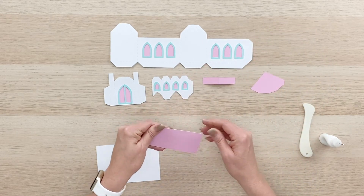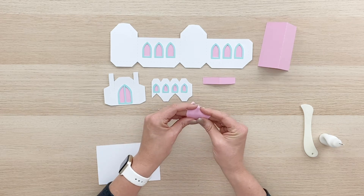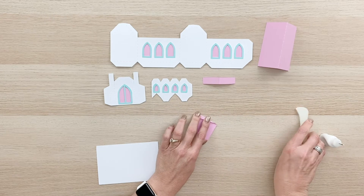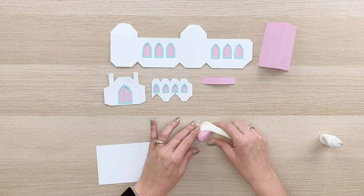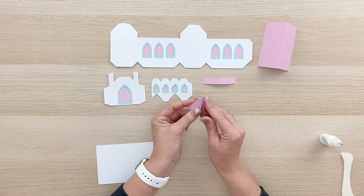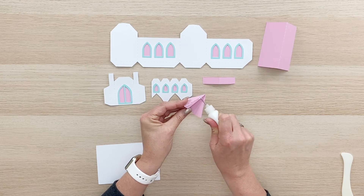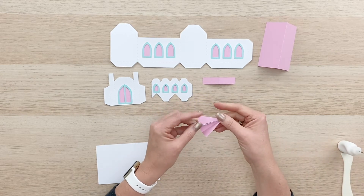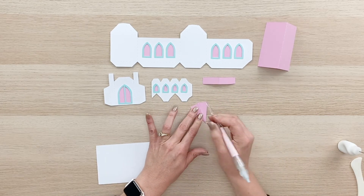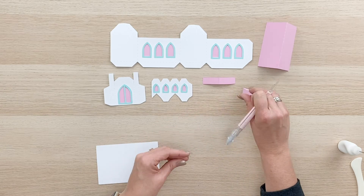And then we have our roof that just folds right in half like that. And we have our little steeple that's going to go on top of this piece that we just prepared with the tiny windows. We can just fold each of those square marks all in one direction. There's a glue tab on one end here, so make sure you get a nice press with each of those corners. Then we'll go ahead and glue that steeple on that glue tab. We should be able to just lay that down and use our table to get that glued in place. And that is our steeple piece — we'll let that dry.